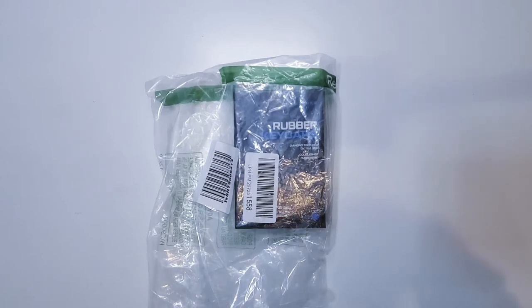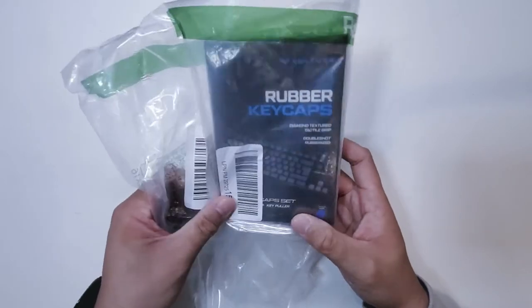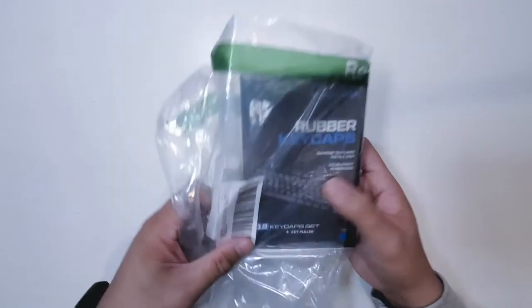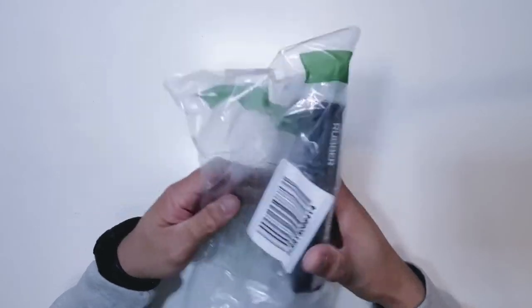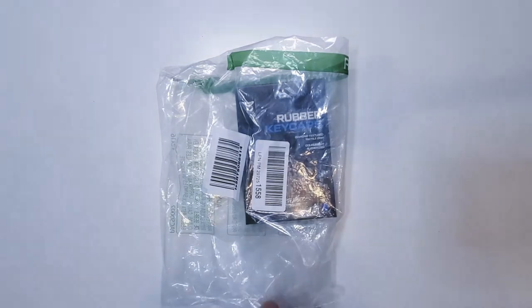What's up everybody? Welcome back to the channel. KBBAlpha here once again, and today I have another unboxing and review video for you. It is a little different from what I've been unboxing and reviewing lately. I've been meaning to replace some of the keys on my gaming keyboard, and I found these rubber keycaps from Vulture.